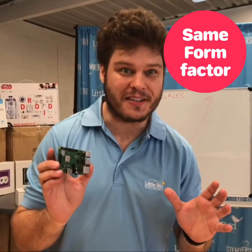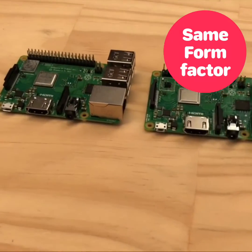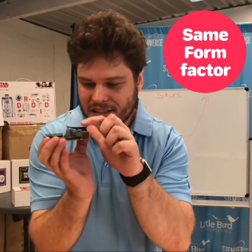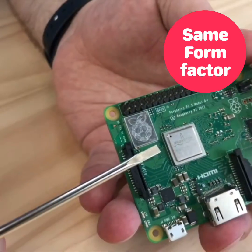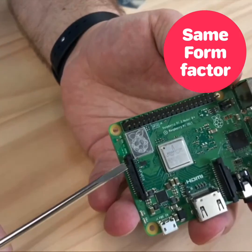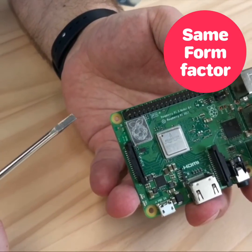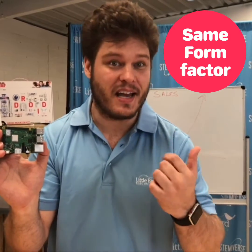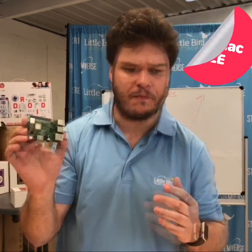The second is form factor. It pretty much has the same form factor as the Raspberry Pi 3 Model B, but it has these little heat sinks over the BCM system-on-a-chip and the wireless module, which raise the profile ever so slightly. For all intents and purposes, it will still work with your cases and hats, or shields as they call them.